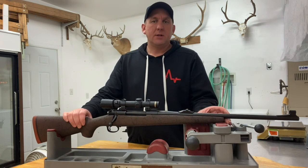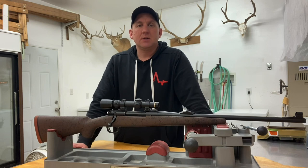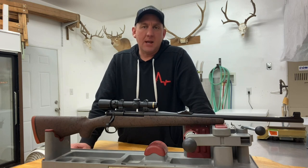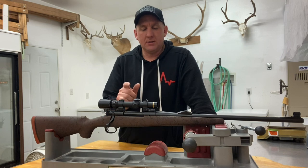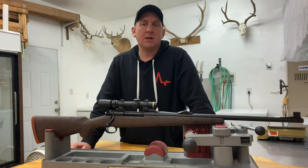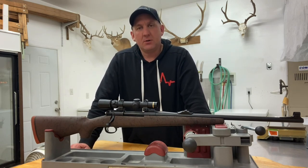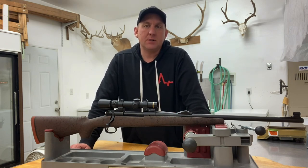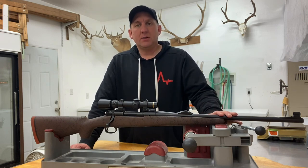The barrel is a Pacnor 1-in-16 twist, cut to 21 inches when finished. I originally ordered it stainless — it came invoiced as stainless and was stamped stainless on the breech. But when we got the barrel threaded, chambered, and bedded to the stock, we ran a test on the receiver. Some cold blue used in the test got onto the bottom of the barrel and it stained — so what I thought was a stainless barrel turned out to be chrome moly.